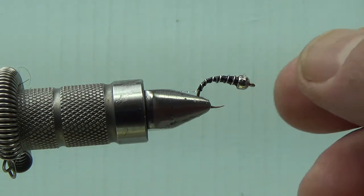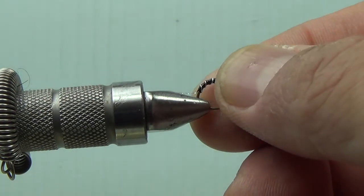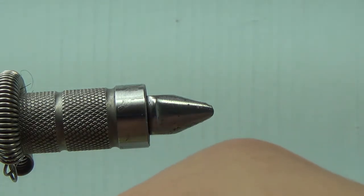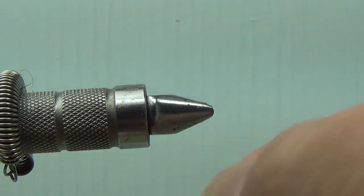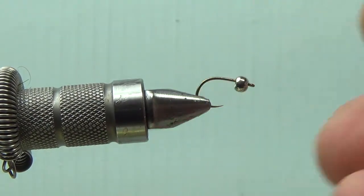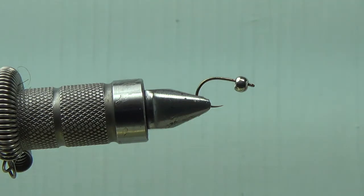I've modified it - made it into snow cones and all kinds of other variations and different styles. But for the video I figured we've got to go classic - we've got to do the zebra. Everybody knows the zebra works, we all know it works, we all need it in our boxes. So I'm going to show you how I tie the zebra and then from there you guys can go ahead and mess around with other patterns.